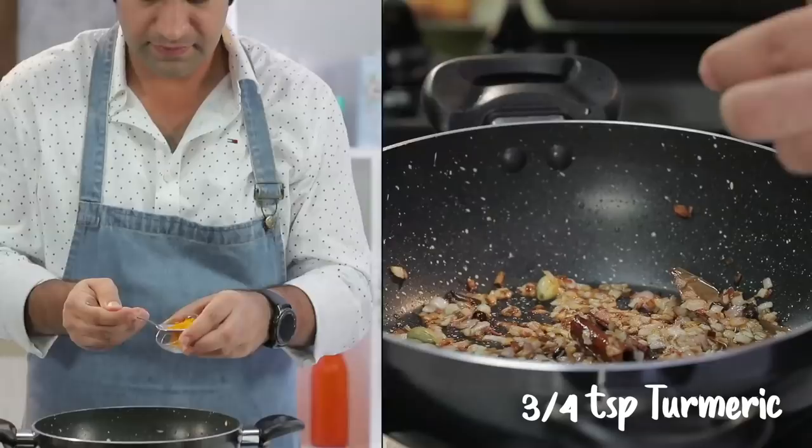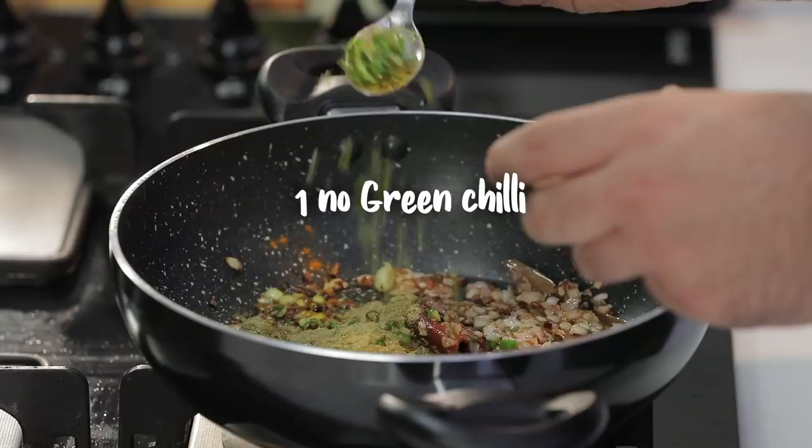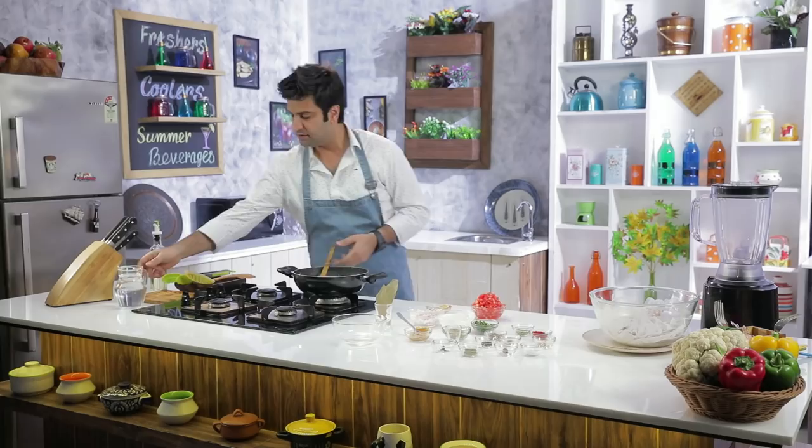Once the onions are at the right stage, we will add haldi. A little more haldi because I want that yellowish tone. Then halki lal mirch, dhania powder, and a little bit of curry powder.